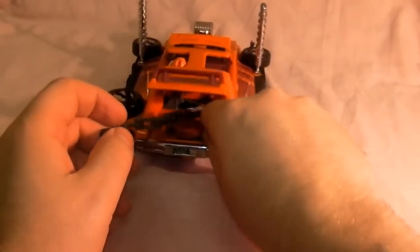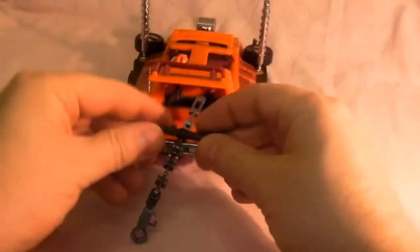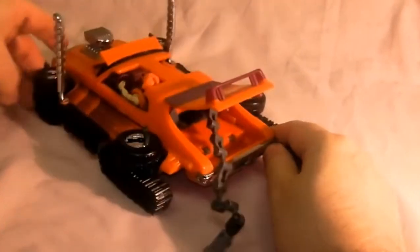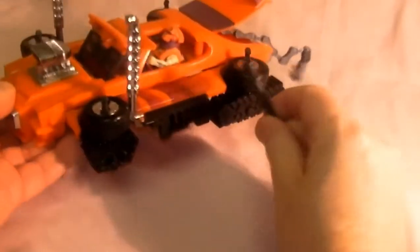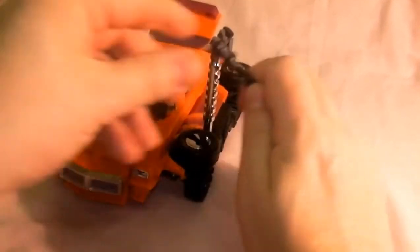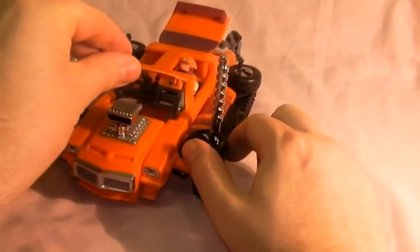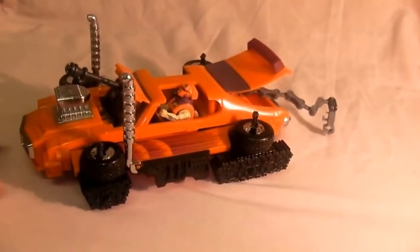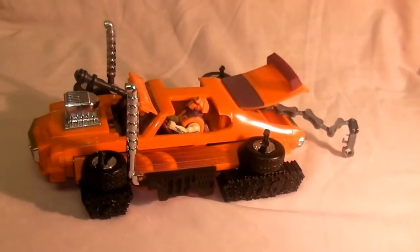There's a claw and it's got a hook there so you could latch it onto vehicles and other things. It's also got this bit here which goes on the front of the vehicle - make sure when you buy it you get this bit with it. It goes in there as sort of a cannon thing.